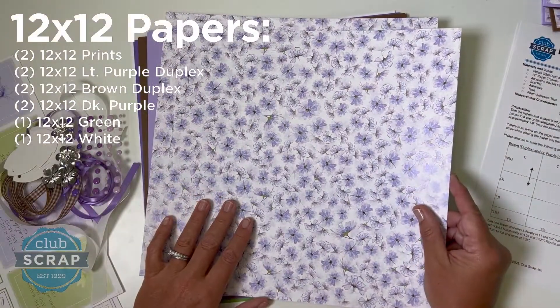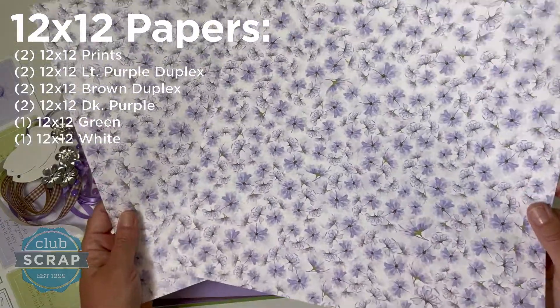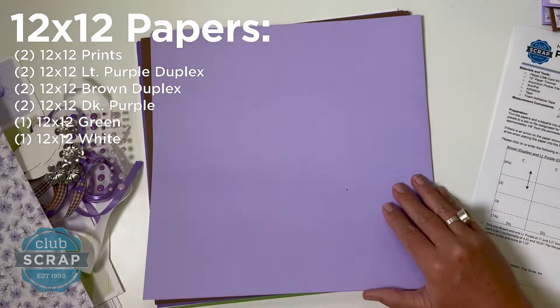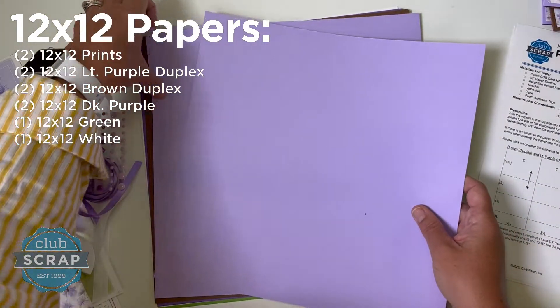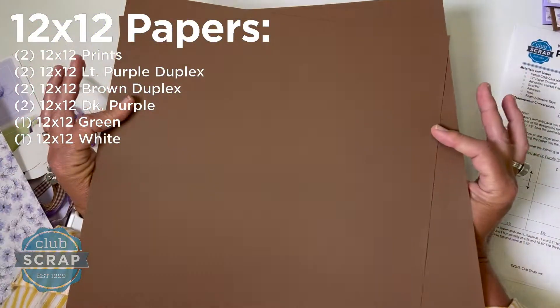For the centerpiece of our collection, we've got a beautiful print — two sheets of that in a 12 by 12 size — it's a nice 80-pound cover weight print. Then for the plains this month, we have something really unique: this is a sheet of light purple paper until it isn't, when you flip it over.